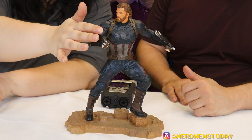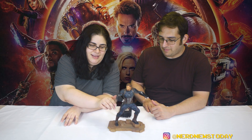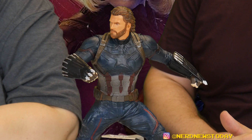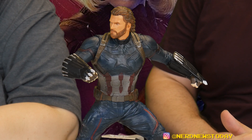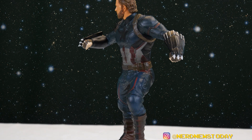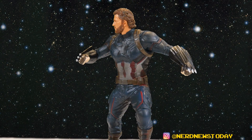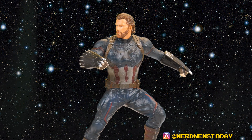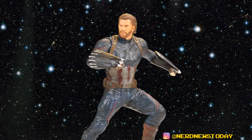Here is Captain America out of the box — you can see him now in all his glory. This is accurate to his outfit from Infinity War, including his special custom-made Wakandan shield. In this case it's not completely open, almost like gauntlets. I think he actually opens up a little bigger, but basically he's just about to head into battle and that's when he'll open it up.